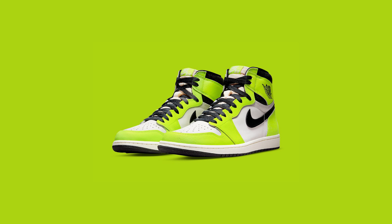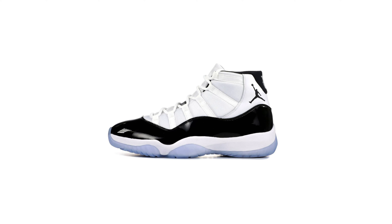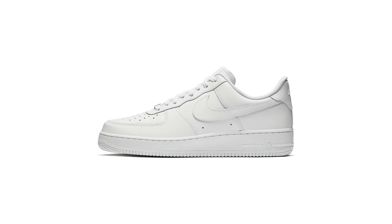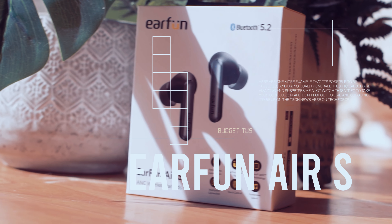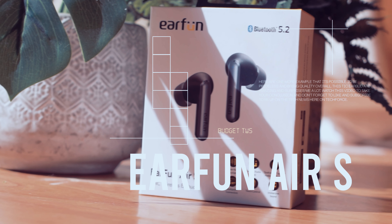When I hear the word air, I think of wind, Air Jordans — the Jordan 11s being my favorite — Air Force One, and of course, AirPods. EarFun has brought out the Air S, so today we take a look and listen to them.